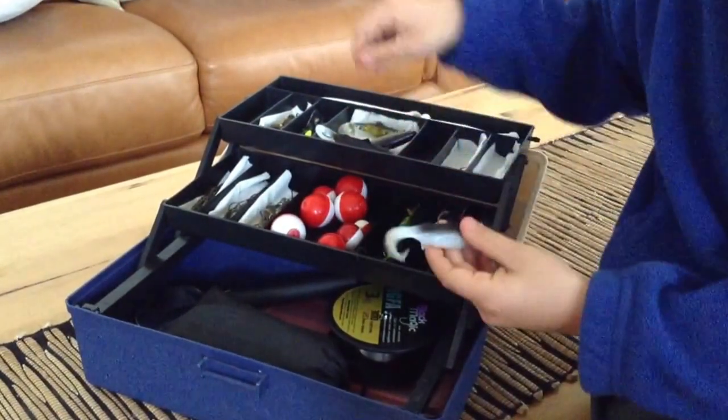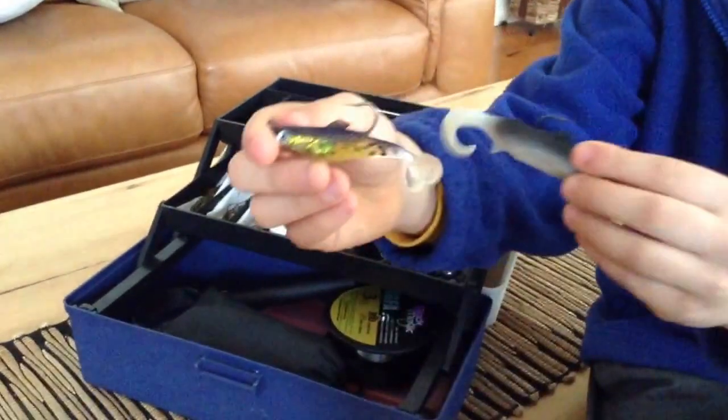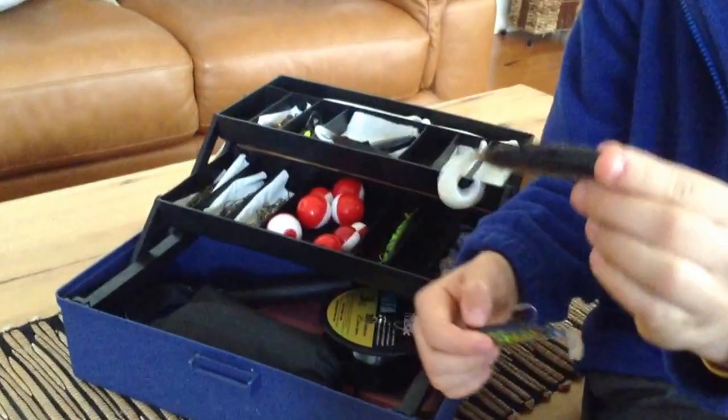And these are some lures that are really good for fishing out on the ocean or rivers. This one is good for the rivers, and this one might be good for the ocean.